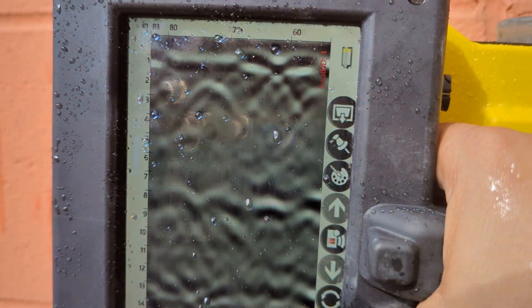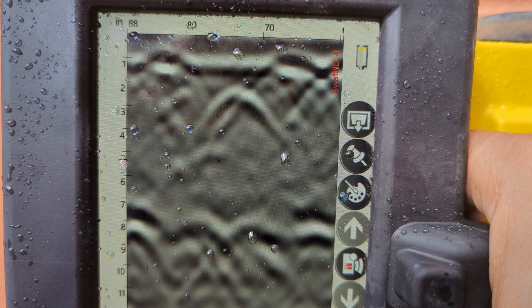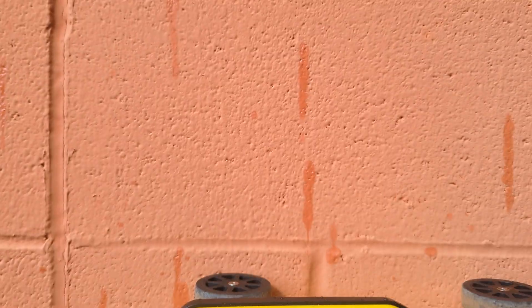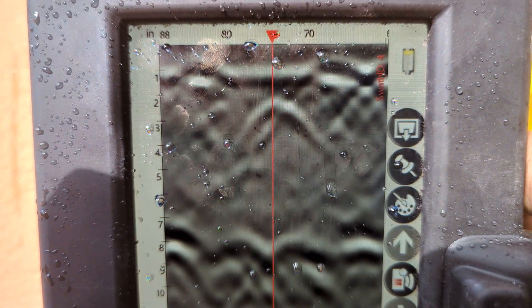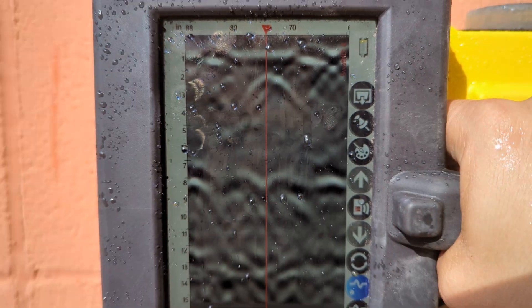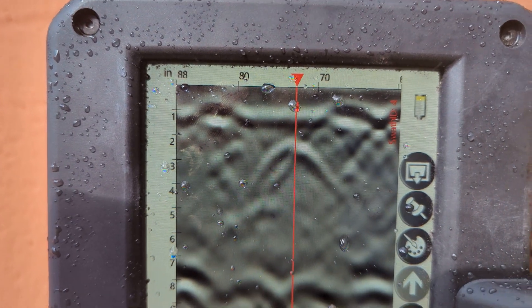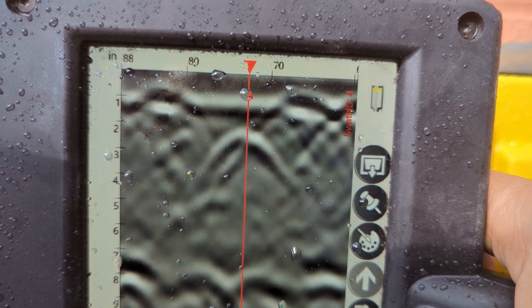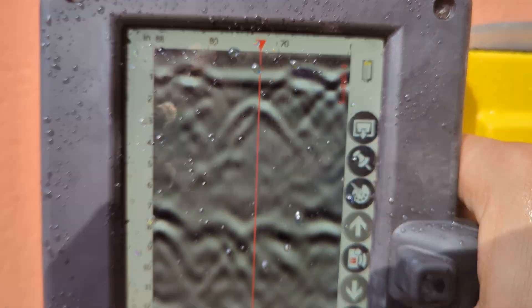Here finally we actually get a response that's a filled-in cell. As I pull back, this cell right here has concrete and has a reinforcement inside of it. That's how you tell — you don't get that little blip on top. You just get a filled-in response without that high-amplitude response near the surface, but with a hyperbolic reflection response interior to the wall, indicating a filled-in wall with reinforcement.